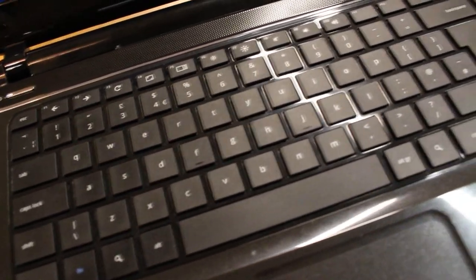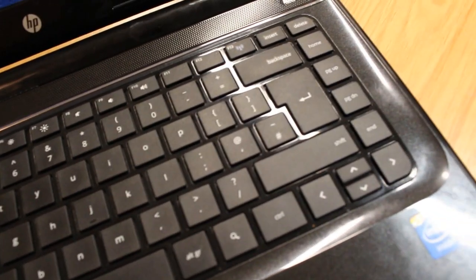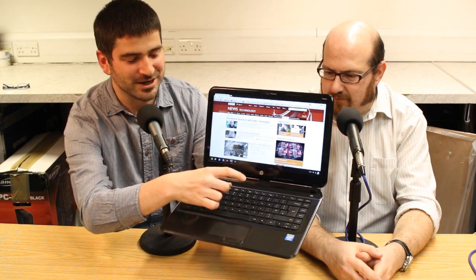We've seen several Chromebooks before — the original Samsung came in at around 13 inches, we saw the Asus C7 a few months ago which was 11.7 inches. This is a full 14-inch Chromebook, but it has several problems. The first is this keyboard — it's a really spongy, horrible affair. Have you tried typing on it, Darian?